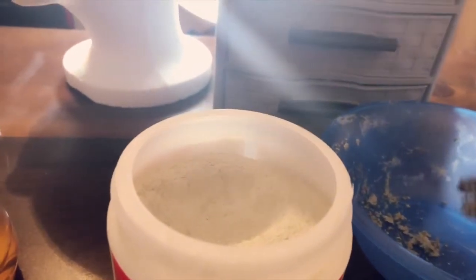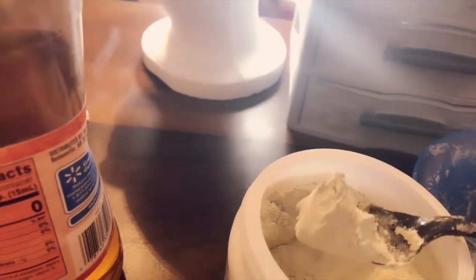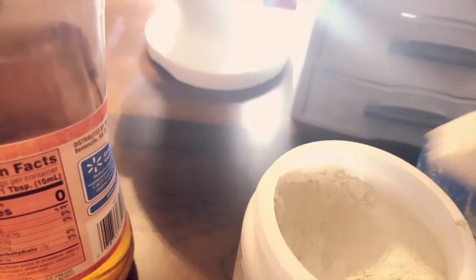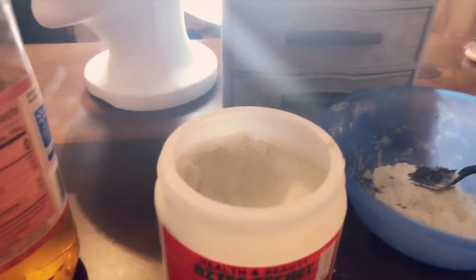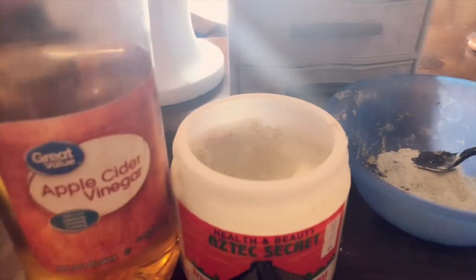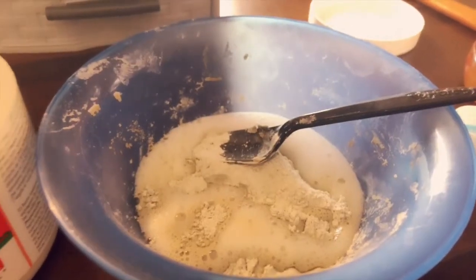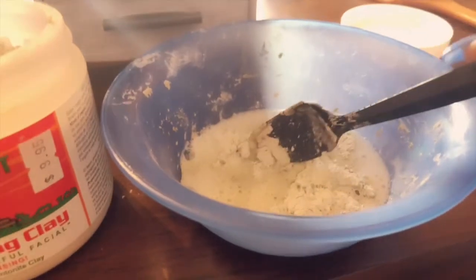So what you're gonna do is take some scoops of your clay and put it into the bowl. The bowl is dirty because I did this yesterday — I'm gonna try to do it for a full week. You can put one to three scoops, however many you think you'll need. Then I'm gonna go ahead and pour the apple cider vinegar in. As you can see, it does this little fizz action, and then you just stir it up.